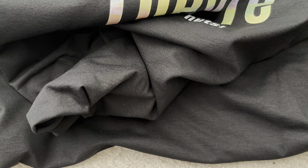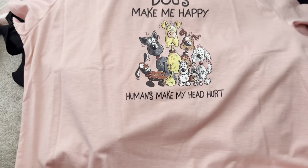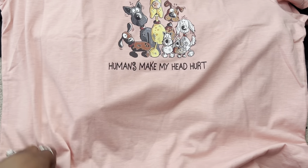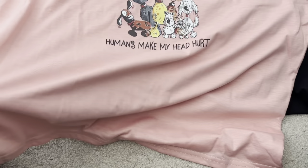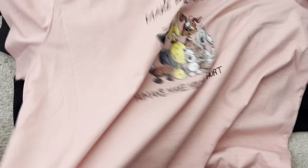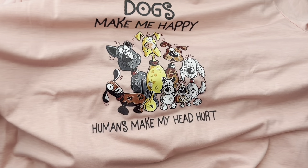This one here says 'Dogs make me happy, humans make my head hurt.' It's a little on the shorter side — almost like a crop t-shirt — but wide lengthwise. I don't really like that cut, so this is going to be a house shirt. I'm not going to wear that out in the streets.